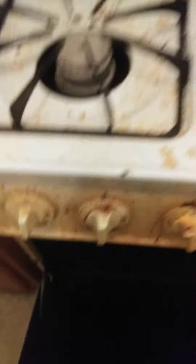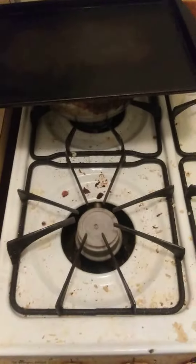I'm going to put the meatloaf in the oven. Meatloaf is in the oven. It's going to be a continued video.